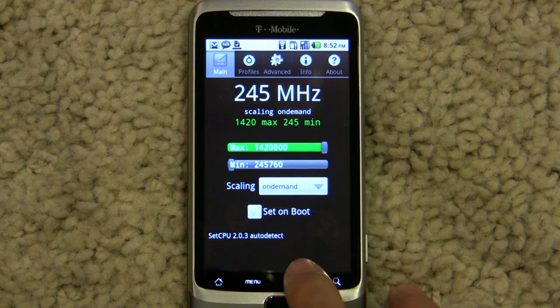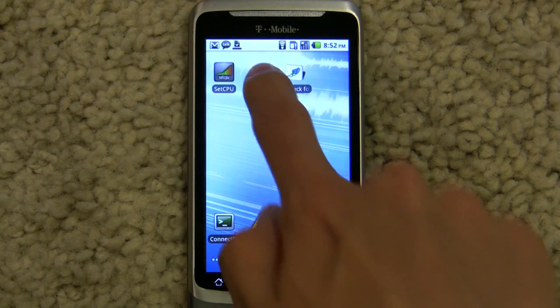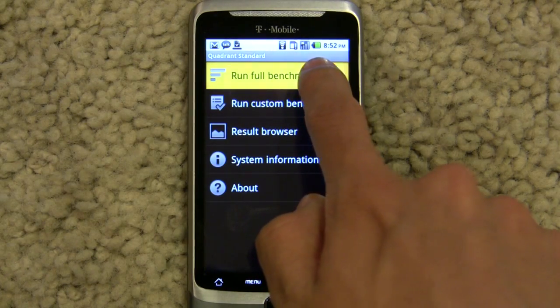Let's back out of setCPU for now and run some benchmarks just to show you how fast it is.